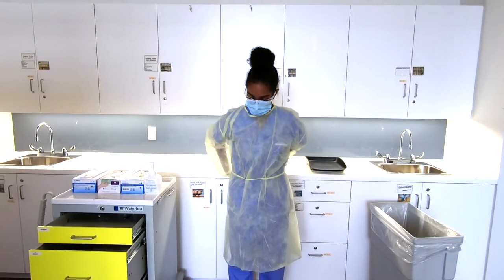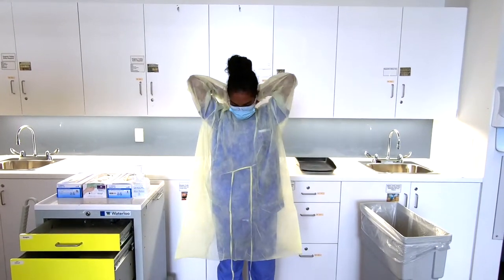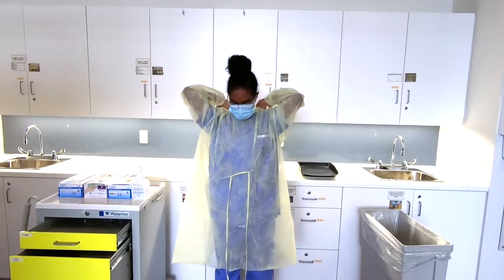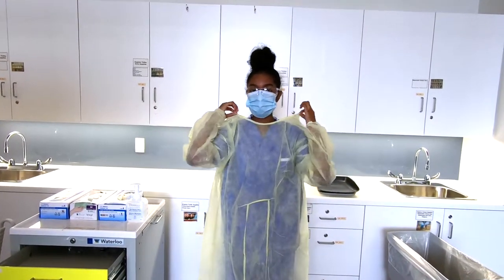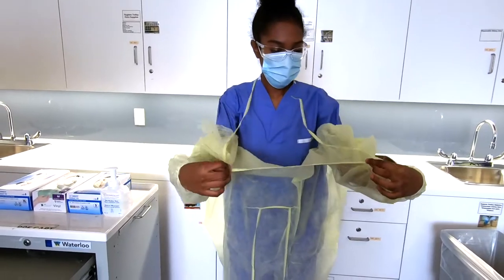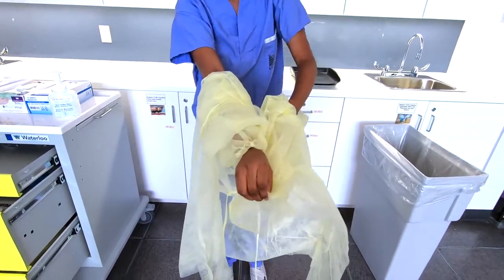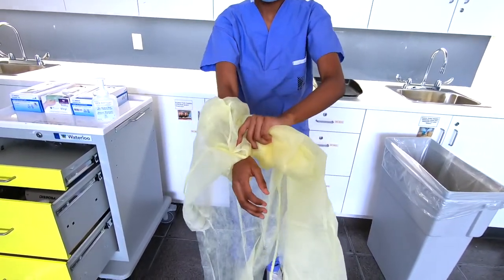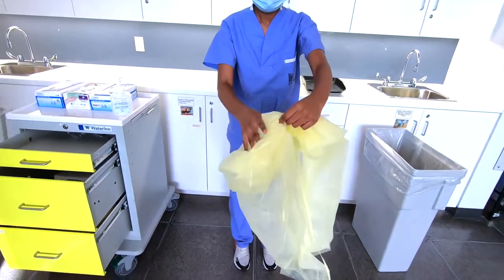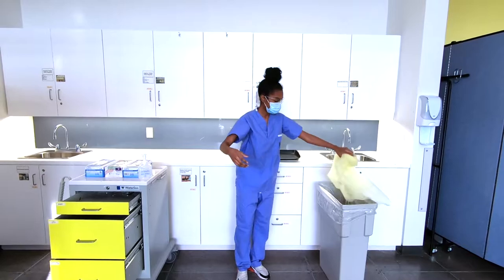Now to remove the gown, we're going to remove the ties at the waist and the ties at the neck. We're going to grab the back of the neck cuff and pull away from our body. Grab our cuffs and remove our hands, ensuring we're not touching the outside of the gown. We're going to tuck and roll it away from us and discard.